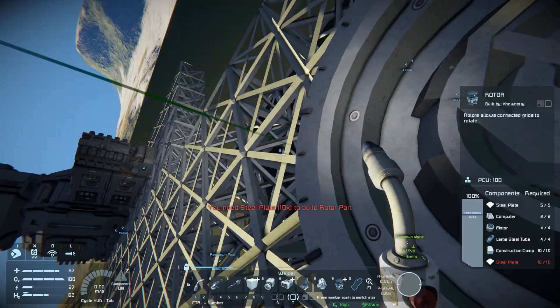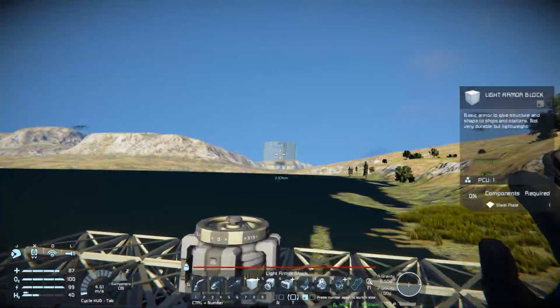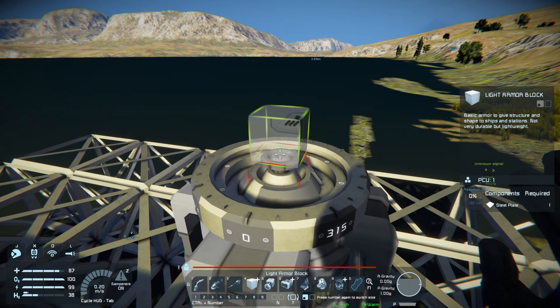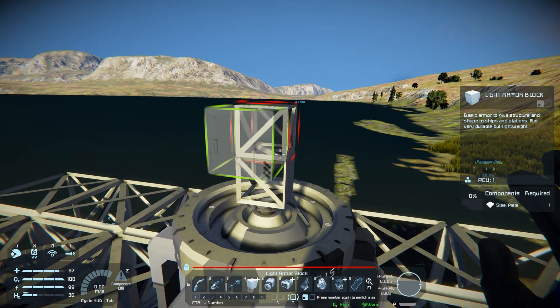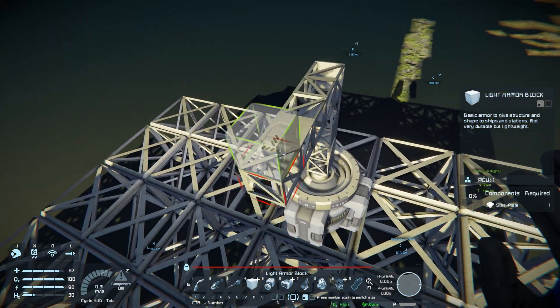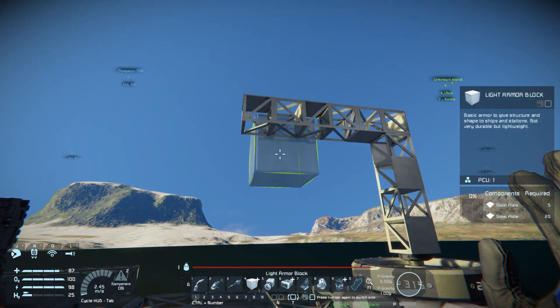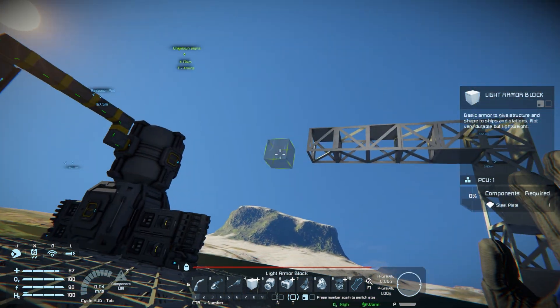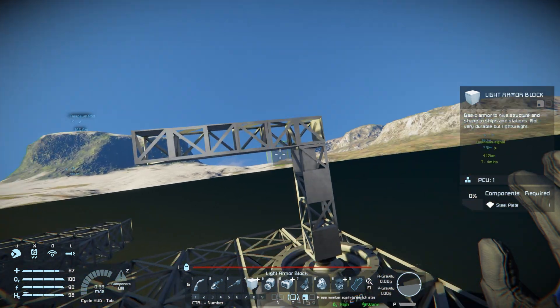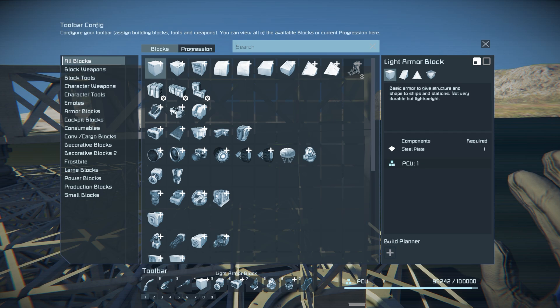Let's go ahead and get this queued up real fast so we don't lose it. Now that that's done, we're gonna place some light armor blocks on top of it. We don't necessarily need to do anything with these light armor blocks other than just leave them here and leave enough room for a ship to attach, because that's basically what we're gonna use to build the ships on. So we're just gonna chop them right off of there.